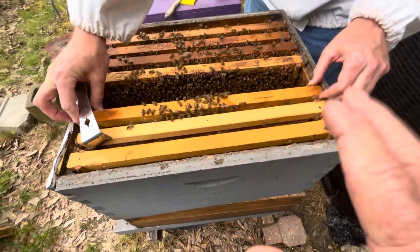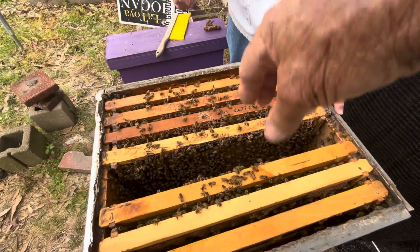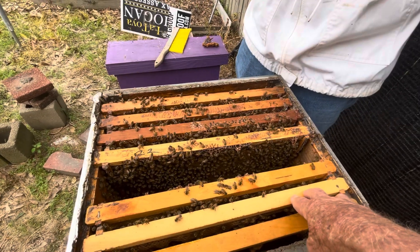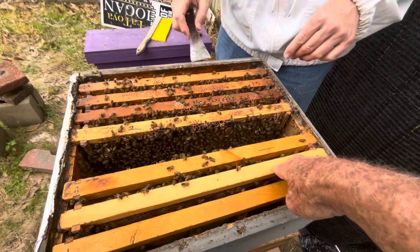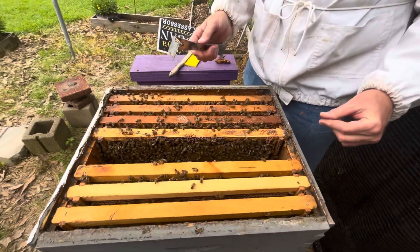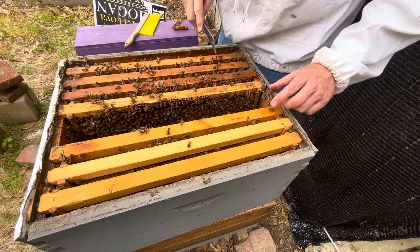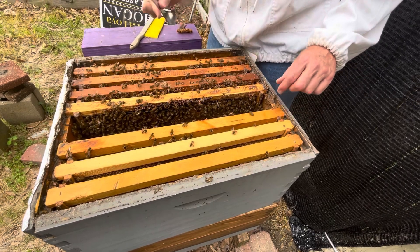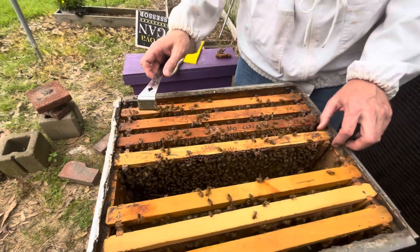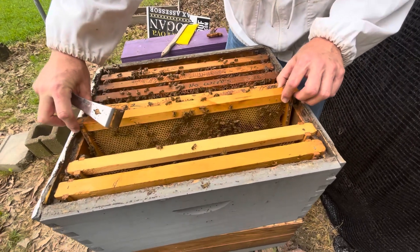I'm going to put her back. Quick question: we know she's up here laying and we know they've got eggs in the bottom, so does she go up and down? She'll go up and down as she finds room, but she likes to move up. We're trying to get her to stay in this big box - it has more room for frames of wax so she can lay. They cleaned that frame we put in last week - I don't see anything that needs cleaning.